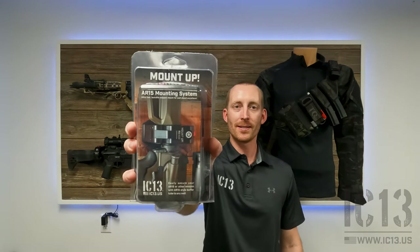What's going on guys? Josh from IC13. Today we're going to install a Mount Up single gun vertical mount.